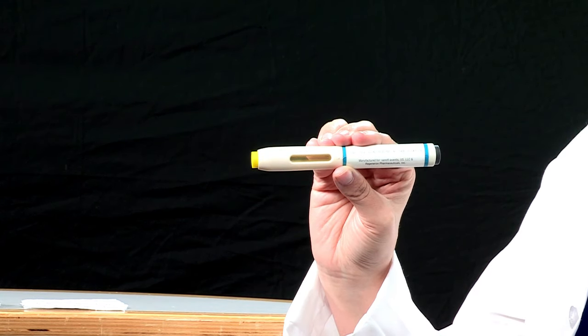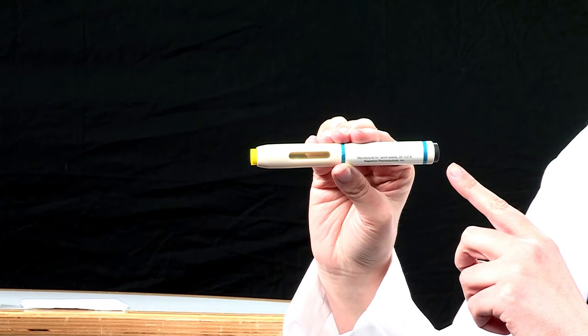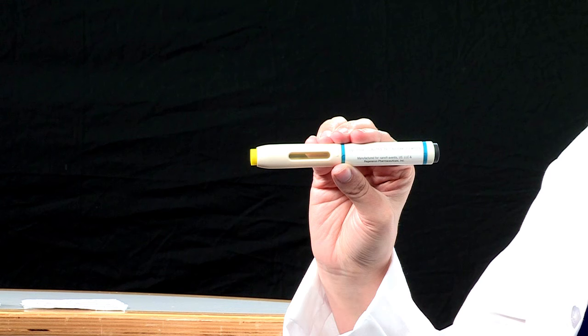Your autoinjector will either have a green or gray activation button. This one has the gray colored button. Don't touch it until you're ready to inject the medication.